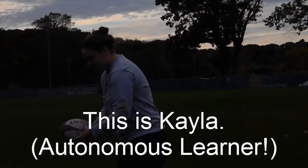How to throw a rugby ball. This is Kayla. She's our autonomous learner.